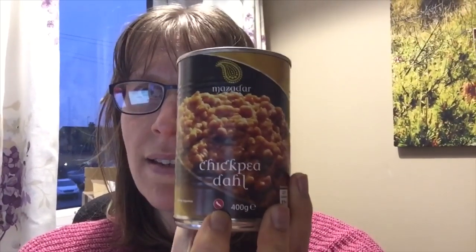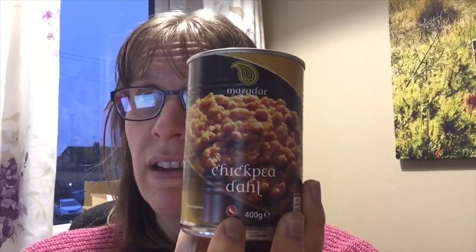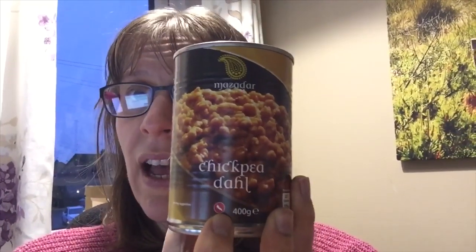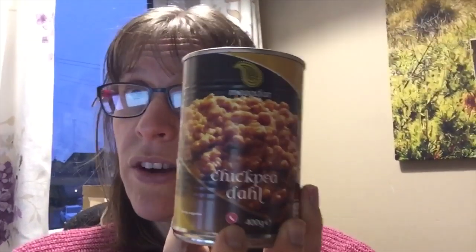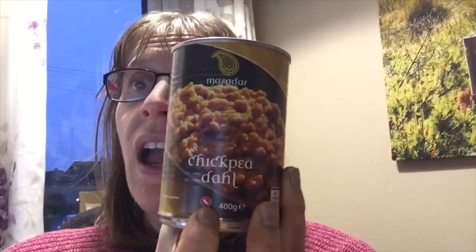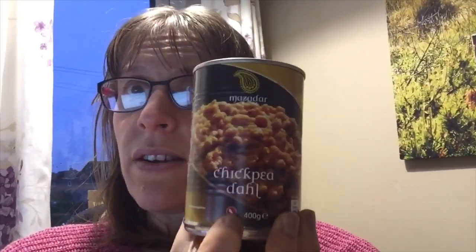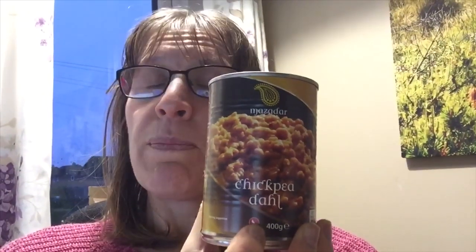Hello, it is half past four and we are coming to the end of another working day. I wanted to talk about this — the Mazada chickpea dal. This is what I've had yesterday and today for lunch. I normally use it in curry dishes where it is delicious, but recently I've been blending it and using it as like a curry sauce, and it is absolutely delicious. This is the Mazada chickpea dal — it is free on Slimming World. I've just checked the app again and I can't find any other brand of chickpea dal that is absolutely sin free.